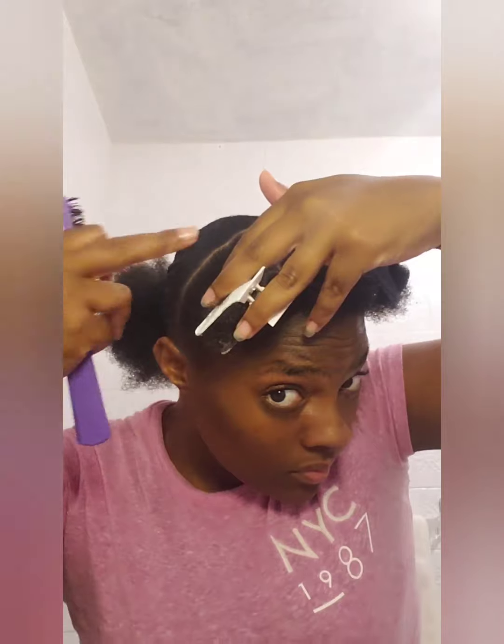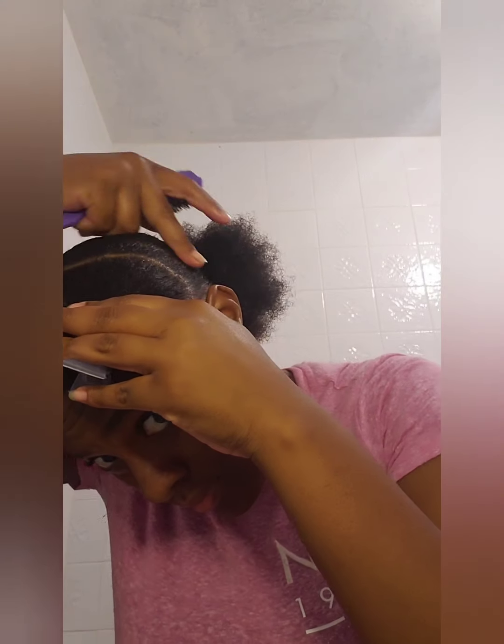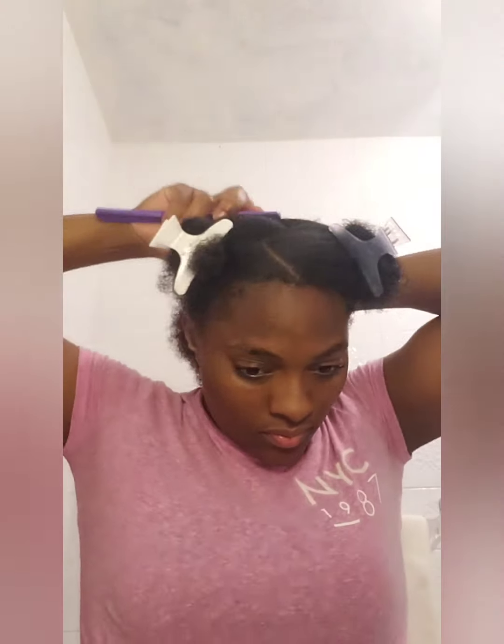The back of my hair was okay, I guess, but the front was really challenging. Okay, here we go — let's attempt to complete the front of my hair.